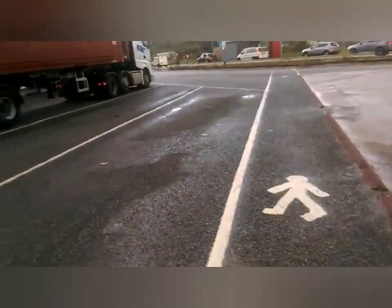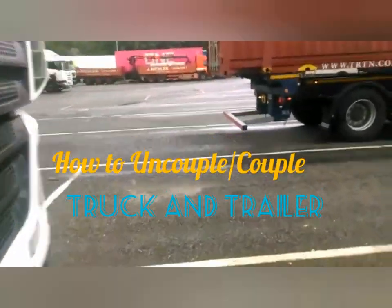Before you ever do anything, you have to start with braking. Do the brake on the trailer.